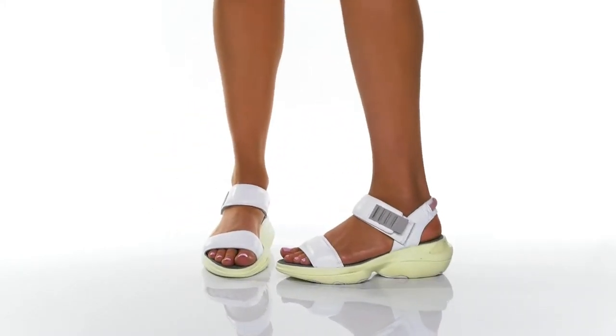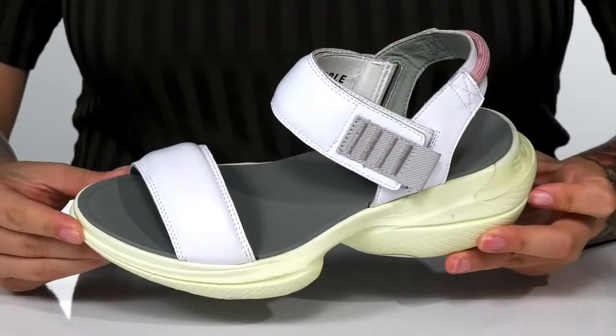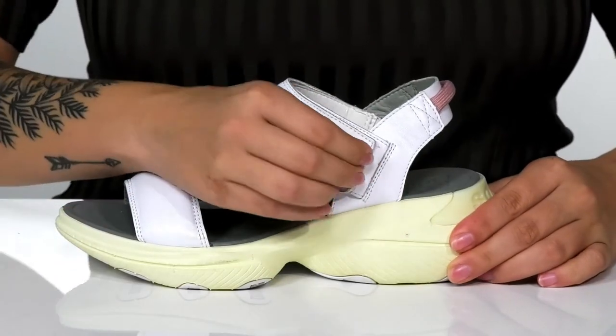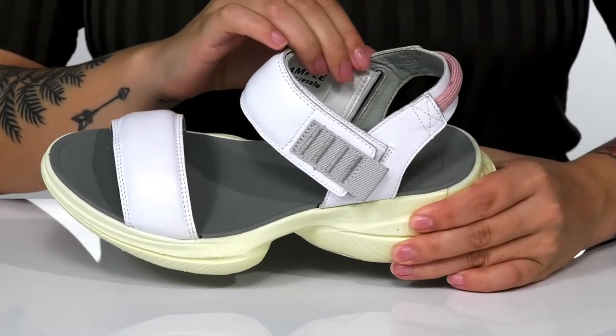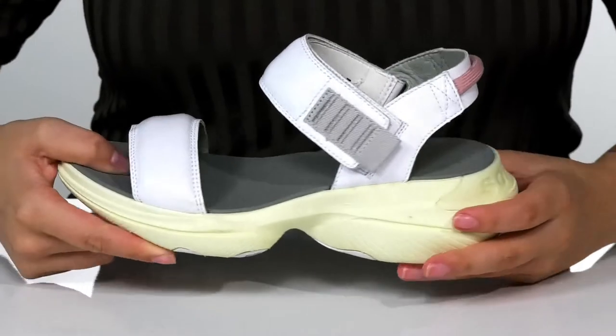Add a sporty look to your style this season with these sandals by Sorelle on your feet. There is a soft leather upper. These feature an adjustable hook and loop strap, allowing you to customize your fit. Inside is a smooth synthetic lining. On the back, there is a pull tab to help you slip these on.